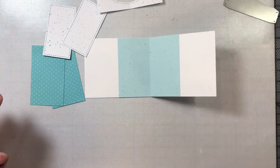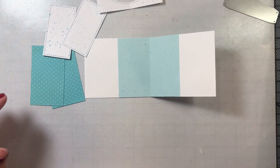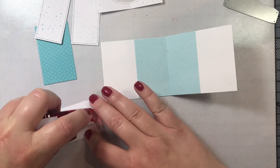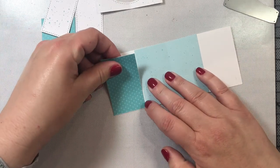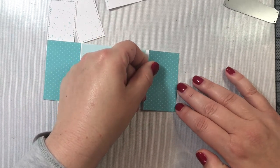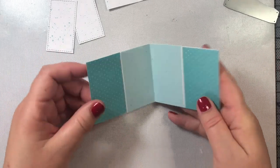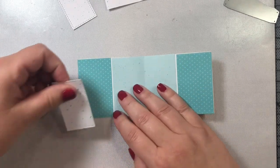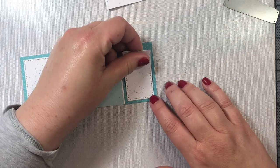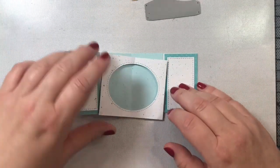Next we're going to work on decorating the sides of the card. I cut out polka dot turquoise rectangles by hand — the measurement is two and three quarters by one and five eighths inches. I'm also going to take the center picture add-on die, which has additional little rectangles that add design elements to your card. I'll attach the hand-cut rectangles to the sides and then layer the add-on die cut rectangles right in the center. The add-on gives a cute little stitched border around the rectangle, which matches the stitched oval of the center window.